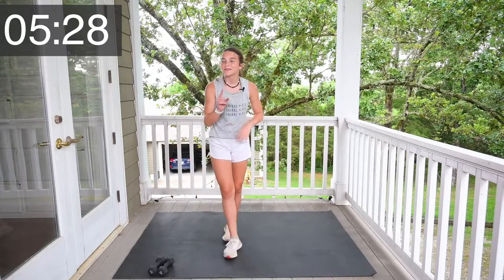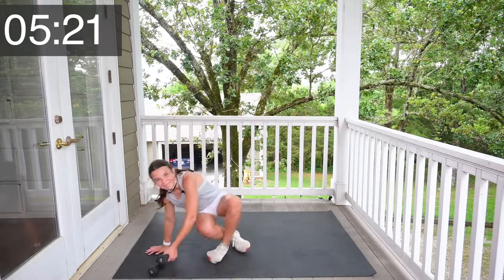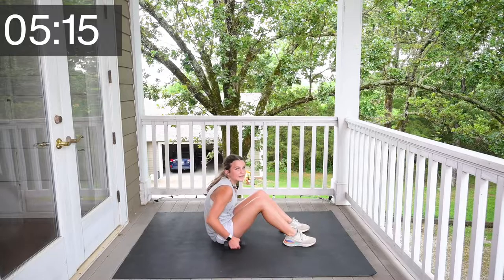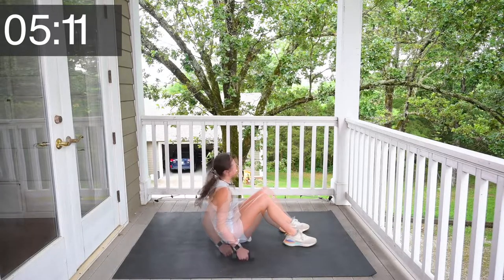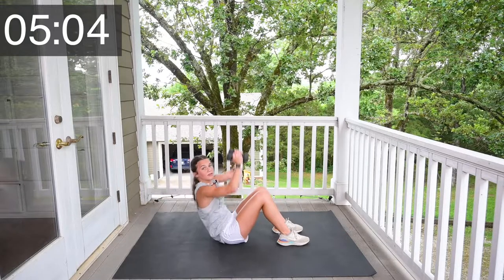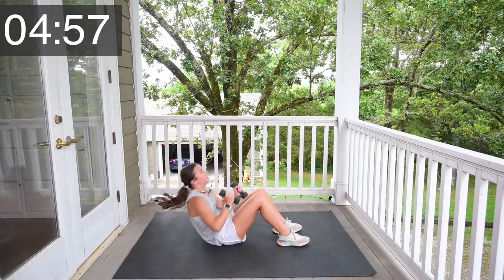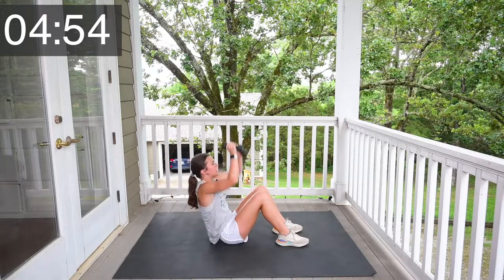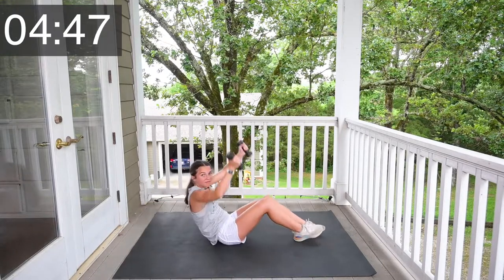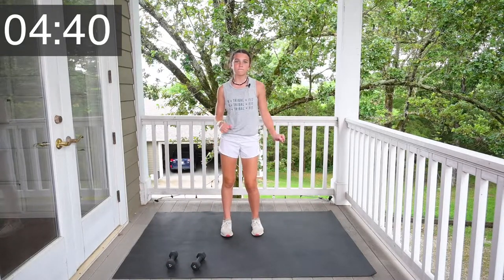All righty. Grab your weights for the last time in the second 10 — the last 10 things. Remember we already did sit-ups for 15 times? Now we're doing them for 10. Let's go. 1, 2, 3, 4, 5, 6, 7, 8, 9, 10. Go, guys — y'all are doing so good. Dance break!